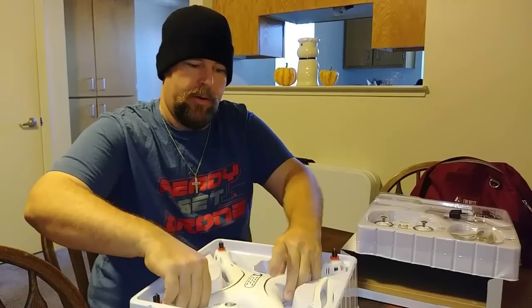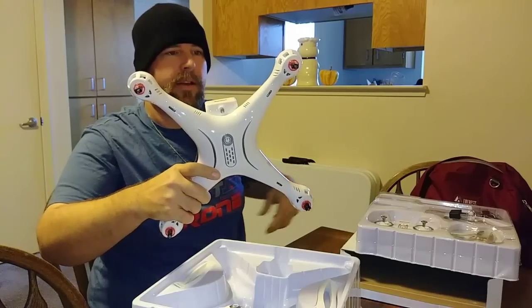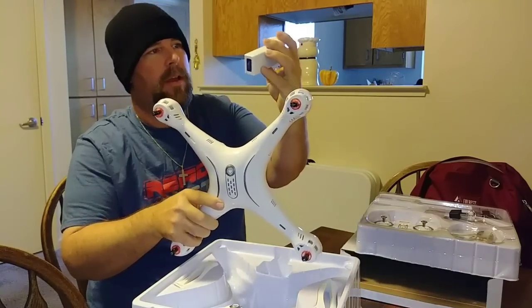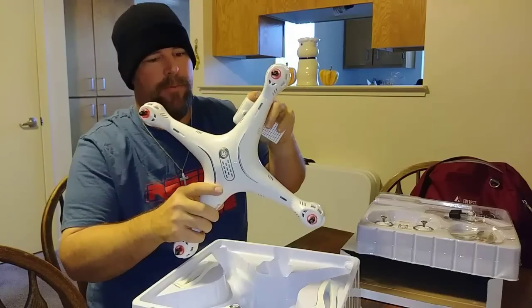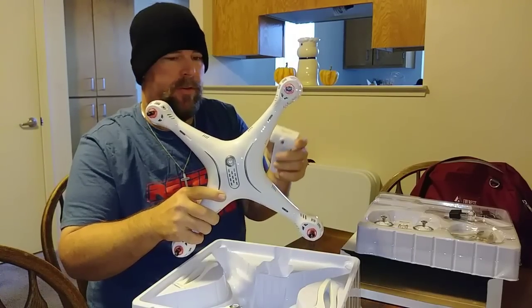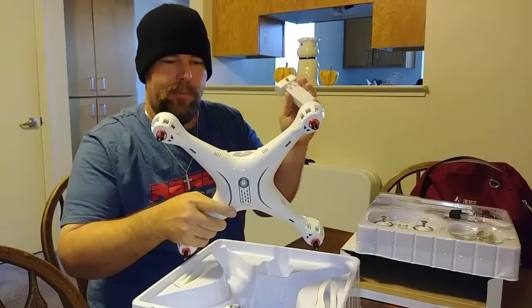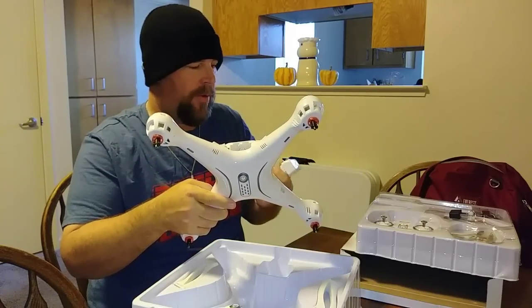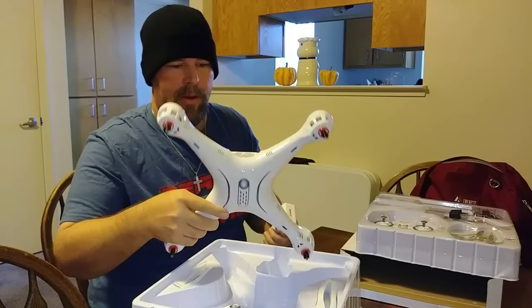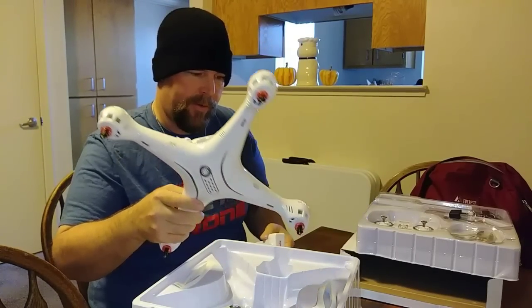That's pretty nice. The lights are a little bit different on top. We've got a proprietary battery, which I'm not a big fan of — I just wish it wasn't because I have so many different battery packs. I'd recommend ordering an extra battery since it only comes with one.